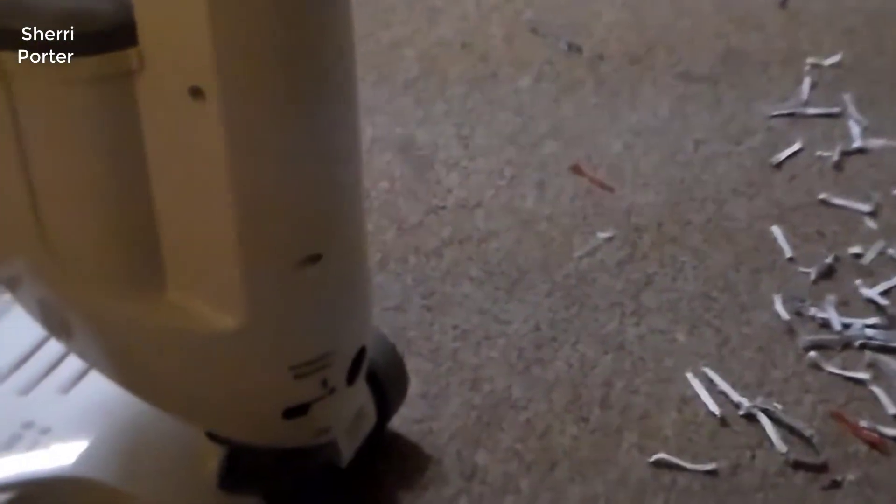The Freestyle's cleaning path is a wide 10 inches, which covers a lot of ground. This cordless stick vacuum beat out many competitors in terms of overall cleaning performance, but it lacks convenient features — for instance, it doesn't have a removable hand vacuum for cleaning tight areas or vacuuming your car.